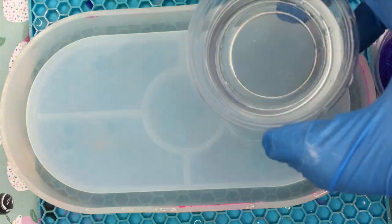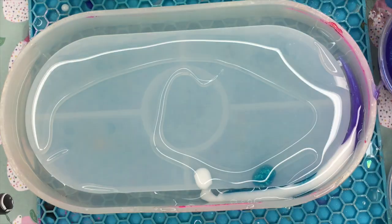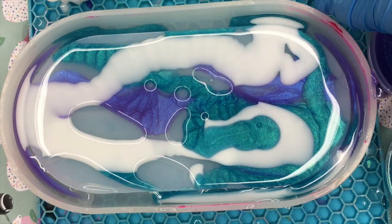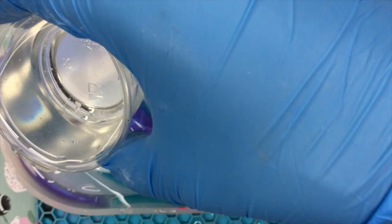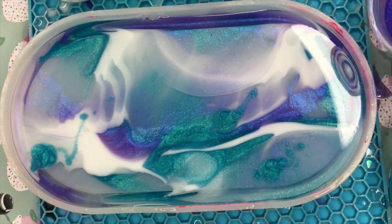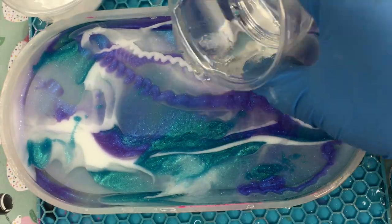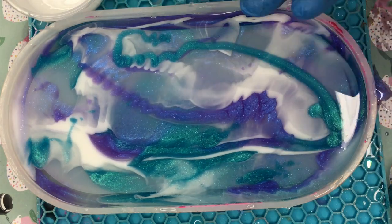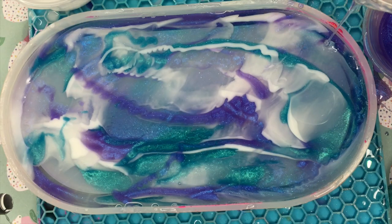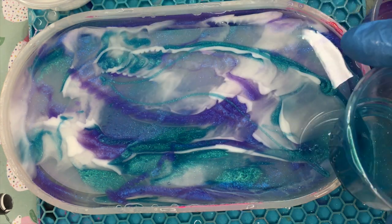I pour some clear resin into the mold first, then start adding my colors randomly — starting with the purple, then the greenish blue, then the white — just adding it everywhere. Then I take my clear cup of resin and start pouring it, and you can see the clear resin makes the colors either move away from each other or blend in some areas, but the colors don't get too muddy into each other. I keep going in with the colors and adding more clear to really move them around.